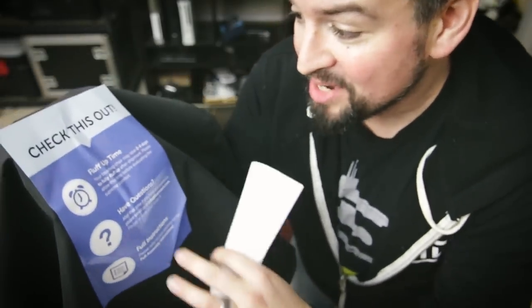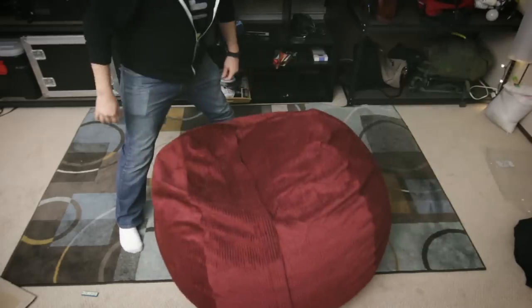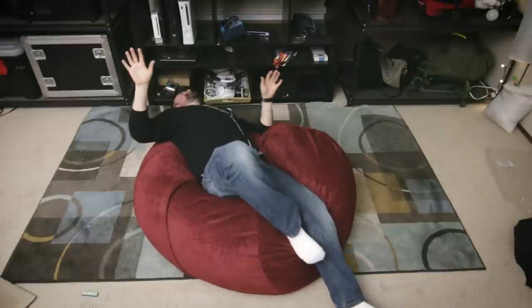This one says allow 24 hours for the bag to reach 90% size. This says wait two to four days to allow it to reach optimal supreme comfort. So 24 hours or two days — it goes to 90% in 24 hours and takes additional time after that. I'm overthinking this. I guess now we come back in a couple days to see where it's at — maximum fluffiness, that's what we want. It's definitely not fluffy at all right now. We'll come back in two days.